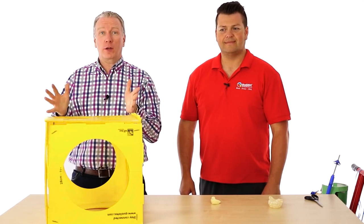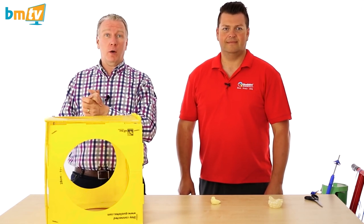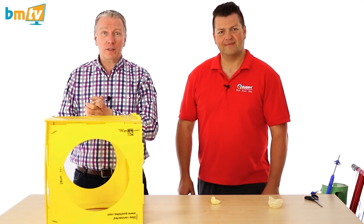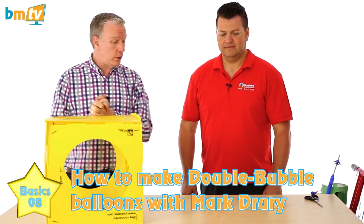Hello, Greg from Balloon Market here and welcome to BMTV Balloon Basics where we show you the basics you need in the balloon industry. We're joined by Mark once again from Qualtex. Mark, thank you for coming. Today Mark is going to be showing you how to do something called a double bubble.